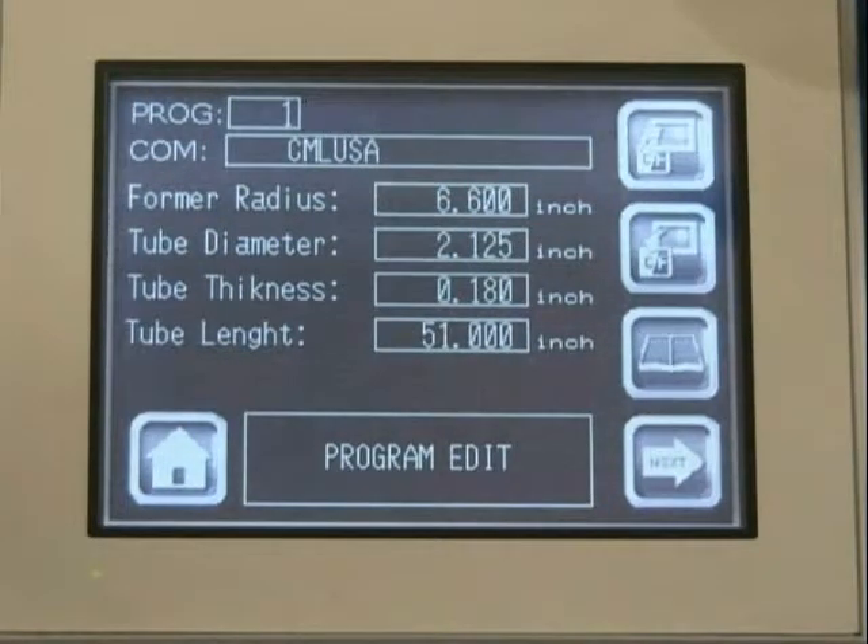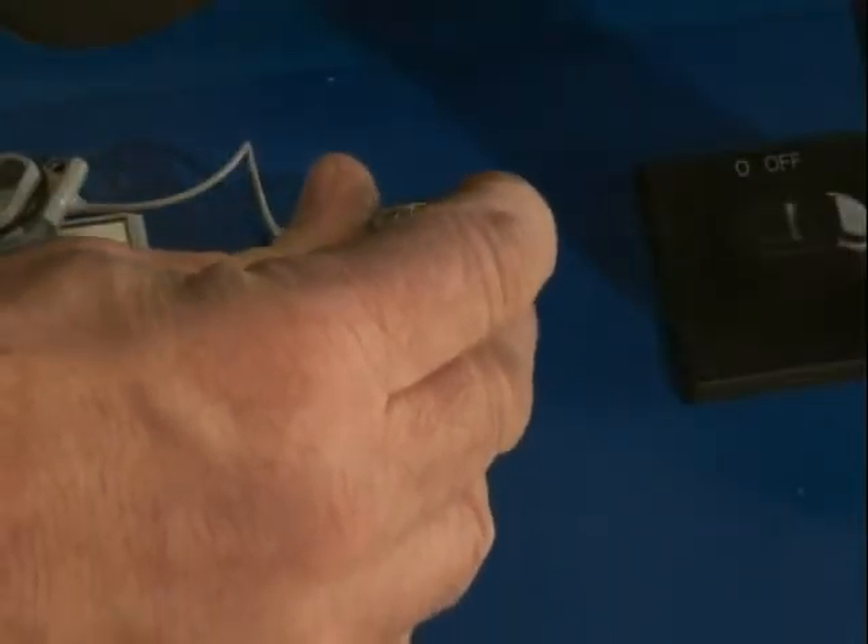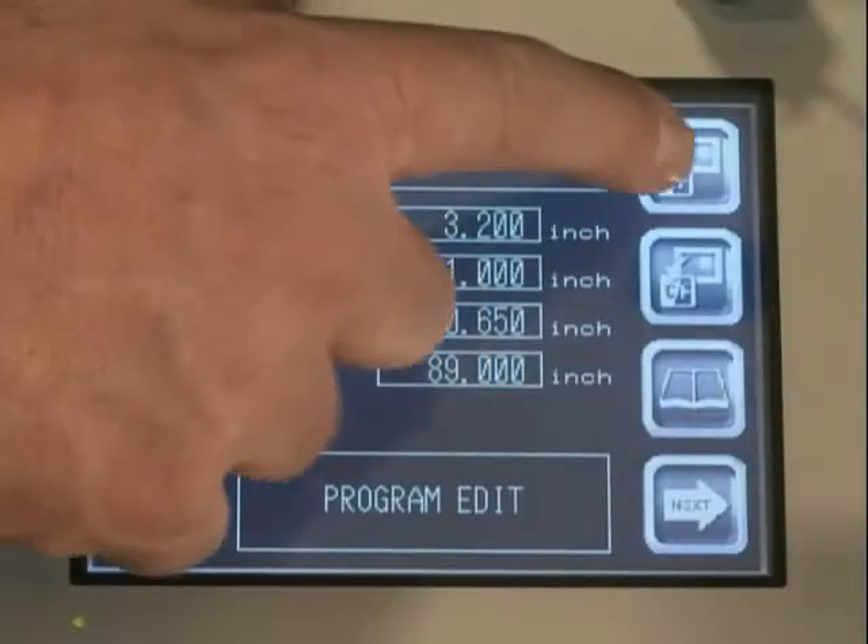From this screen, the operator can select, enter, and store detailed program information, including the former radius, tube diameter, wall thickness, and tube length. All programs store easily to the USB for future use.